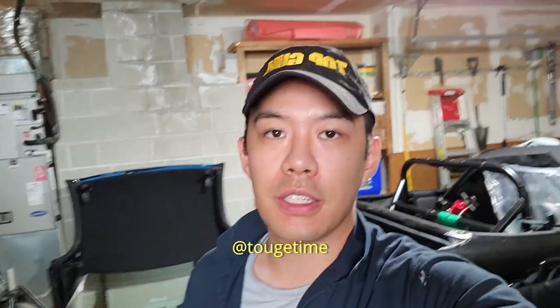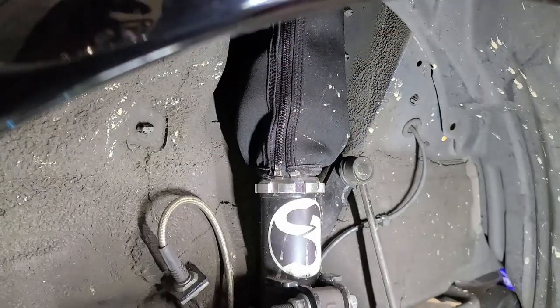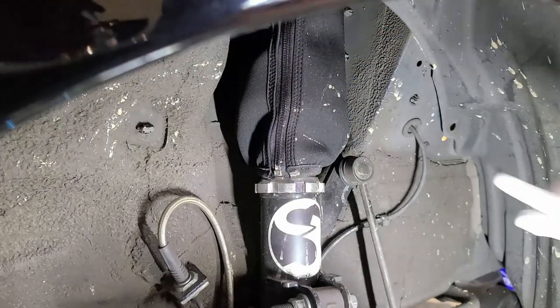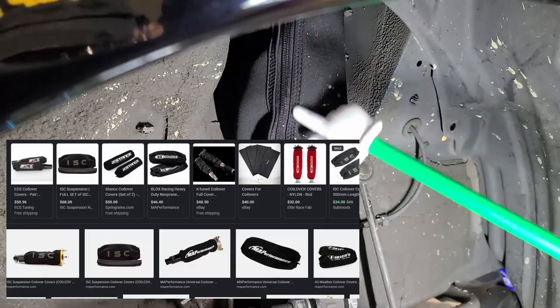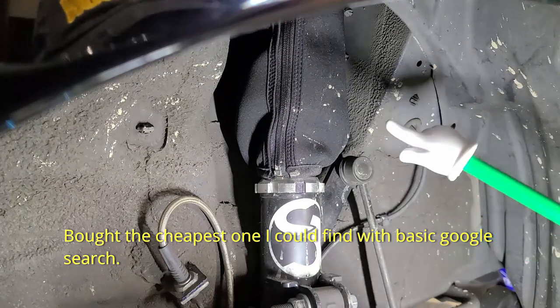Welcome back to the channel. Today I'm still working on taking out the engine, but since I'm under the car I figured I'd do a review on these coilover covers I've had on the car. For anyone that doesn't know what I'm talking about, this is what I mean — it's this little neoprene boot that you put around your coilover.